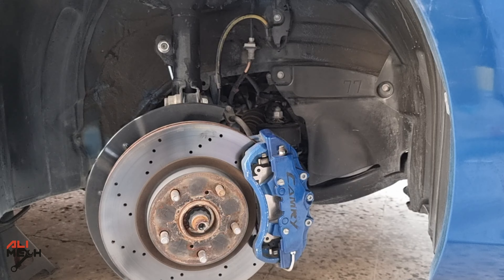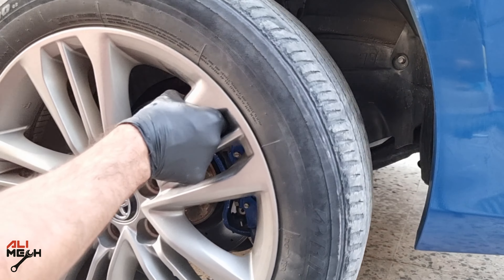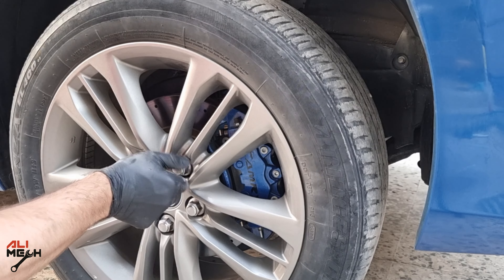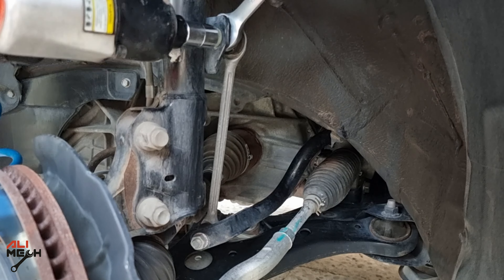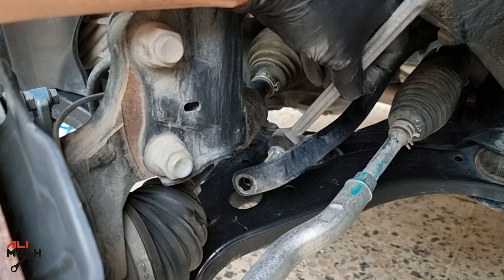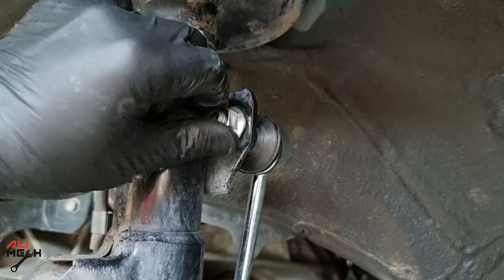Replacing sway bar links is one of the easy jobs you can do at home with common hand tools without spending too much cash. I also replaced the driver side sway bar link, this time using an impact gun which makes the job much easier and faster — but I know not everyone has tools like that, so that's why I showed the common hand tool method first.